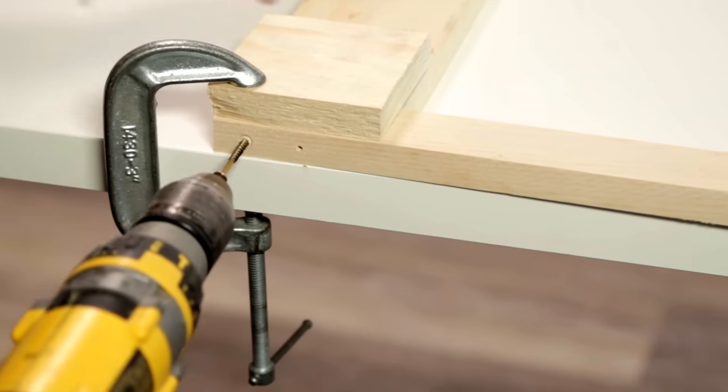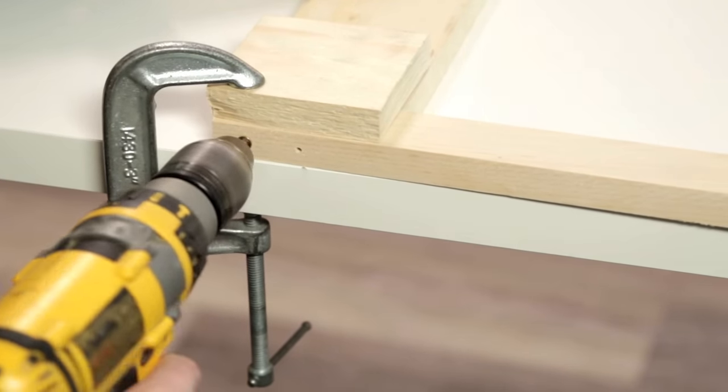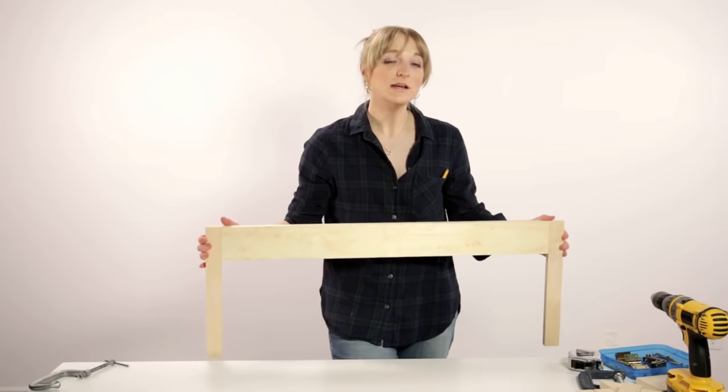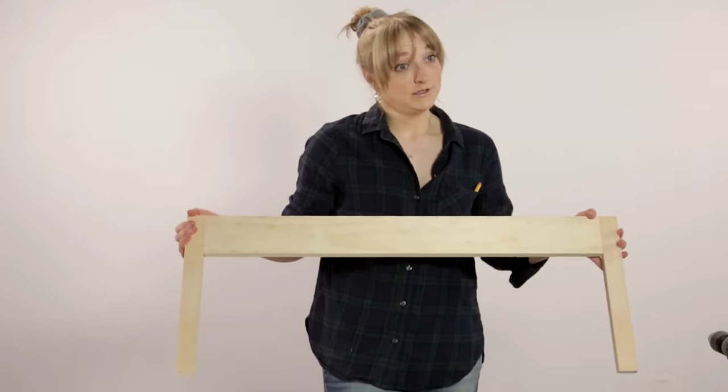Now that my pre-drill hole is there I can put in my screw. This is the piece that's going to be attached to the wall to make sure that your desk stays sturdy and attached to the wall.